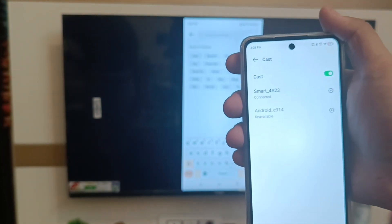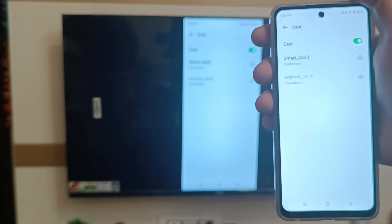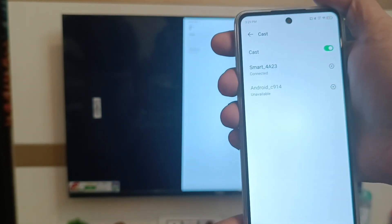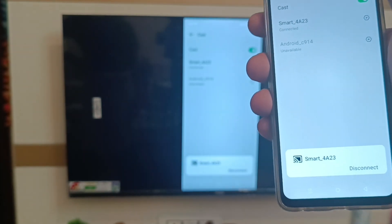Click on cast and you can see it is connected — Smart 4823. Click on the right corner side settings bar, you can see it here, and click on disconnect.